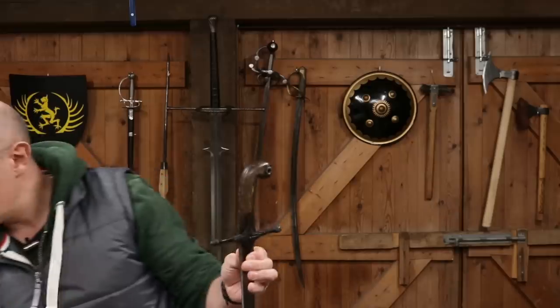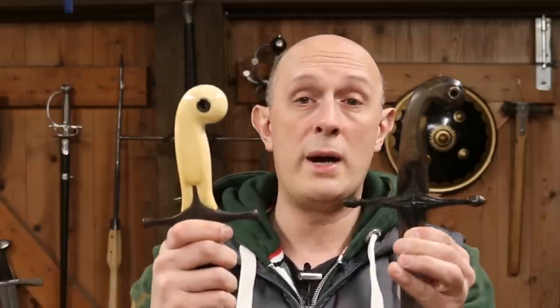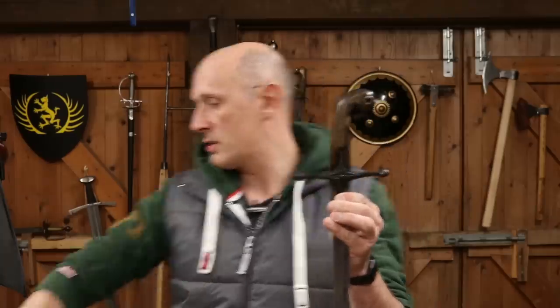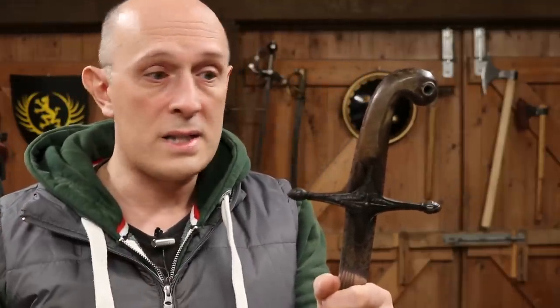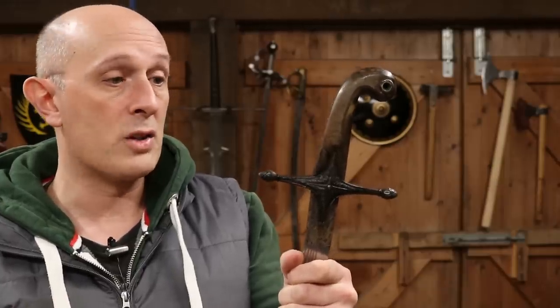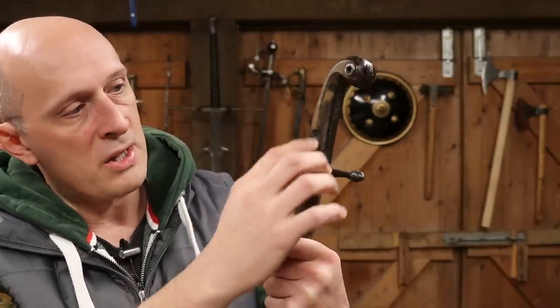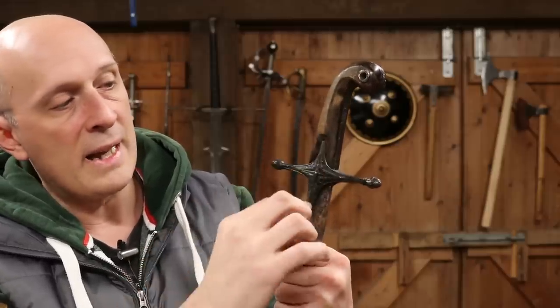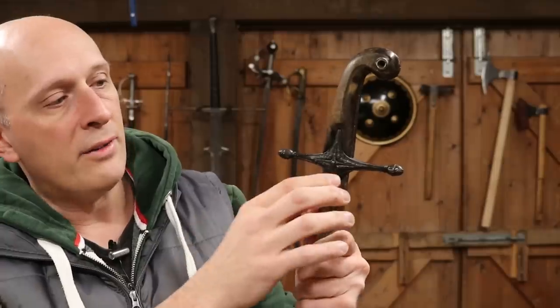While these swords are different, there are some very common design characteristics between them. The overall silhouette is similar and they both share a cross guard, which incidentally shares some characteristics with many other swords from the Islamic world that don't necessarily have the same type of blade or handle. If we look at the Sudanese Kaskara there are some parallels here — the cross shape is something you find quite commonly on Islamic swords.